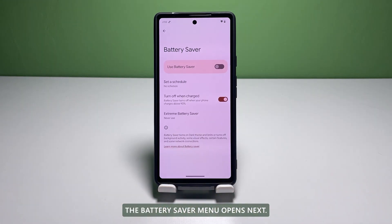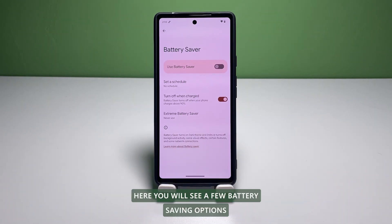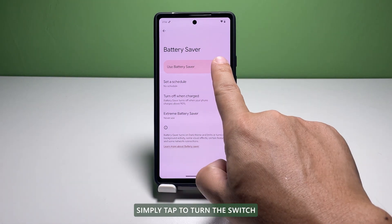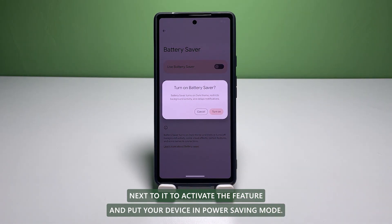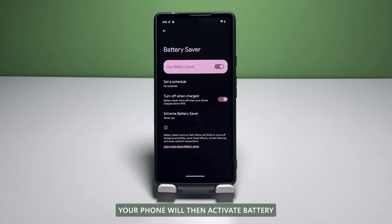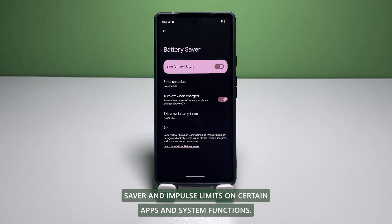The Battery Saver menu opens next. Here, you will see a few battery saving options. On top of the list is the toggle to use Battery Saver. Simply tap to turn the switch next to it to activate the feature and put your device in Power Saving mode. Your phone will then activate Battery Saver and impose limits on certain apps and system functions.